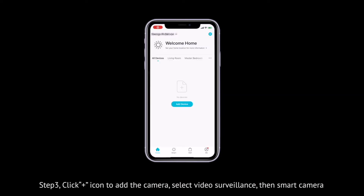Step 3: Click the plus icon to add the camera, select Video Surveillance, then Smart Camera.